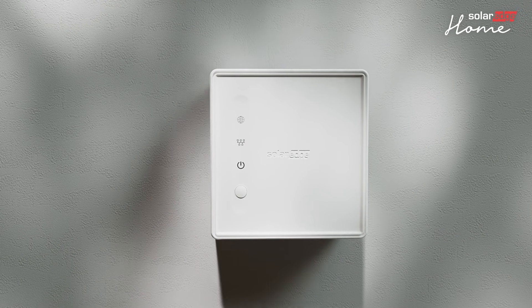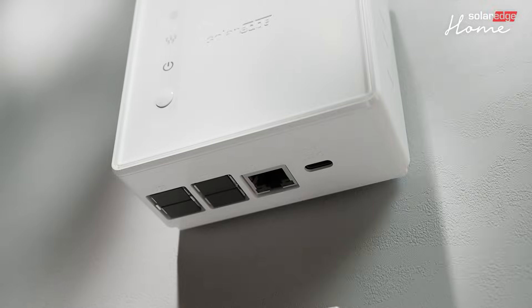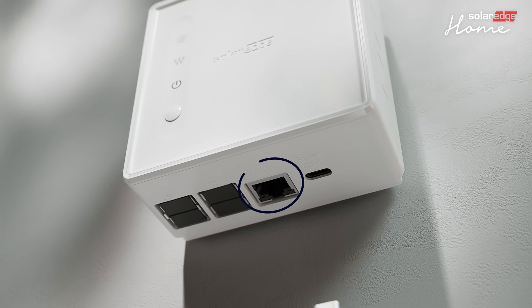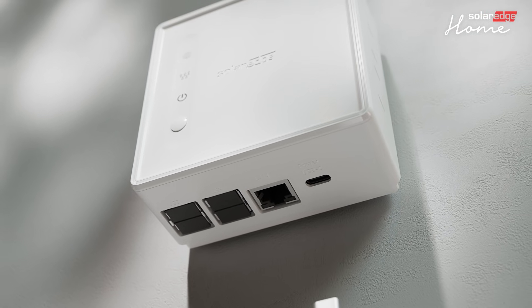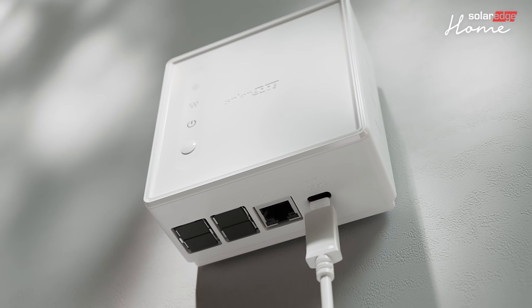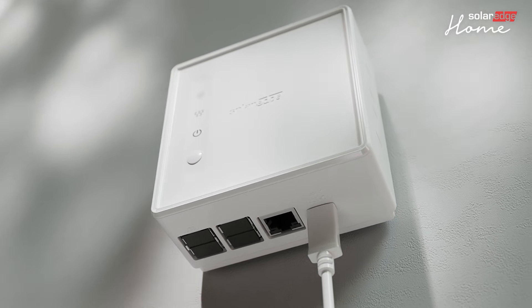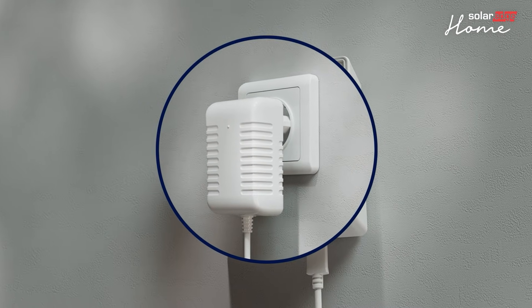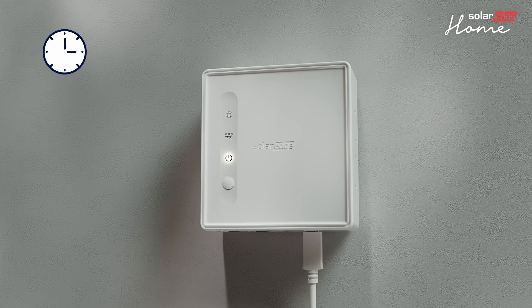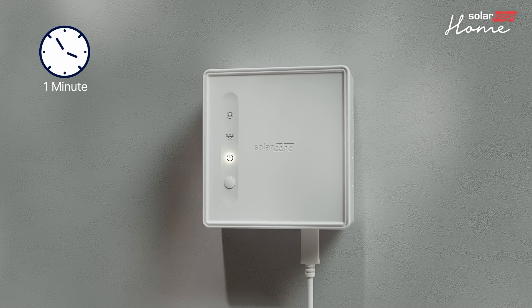Then hang the OneController on the wall. You can connect the controller to the internet through the home router using either the provided Ethernet cable or a Wi-Fi network, as shown in this video. Next, connect the power adapter cable to the OneController. Then plug the power adapter cable into the AC outlet and wait until the power indicator LED is solid. This may take up to one minute.